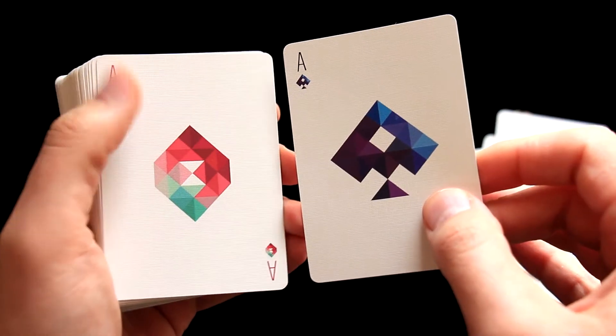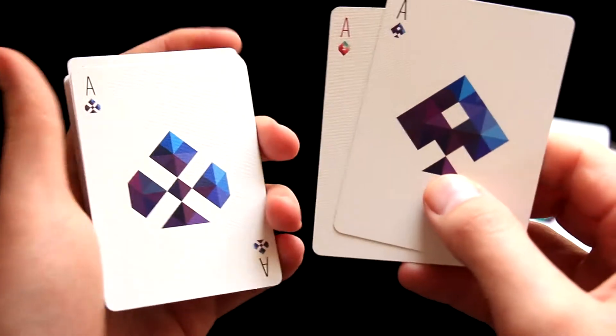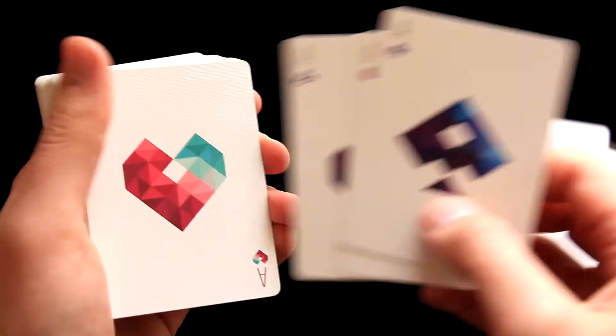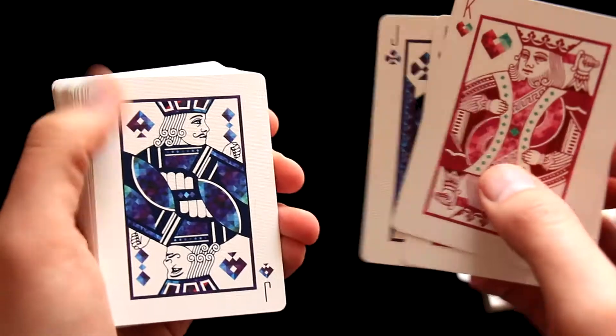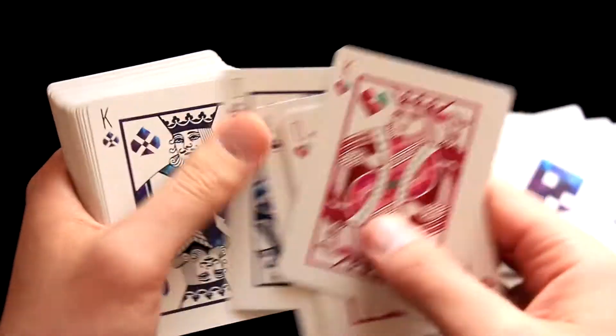Here are the four aces — we can see large pips that were modified, with changed colors, design, and very sharp edges. I like them. And the picture cards are fairly standard; we can see modified colors and also modified pips.